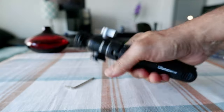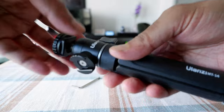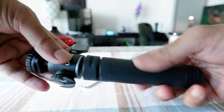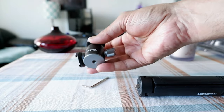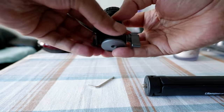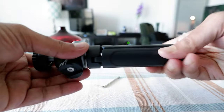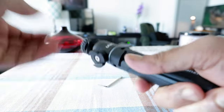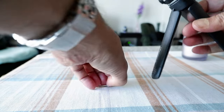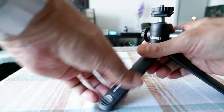Here we have the tripod. The first thing I'm noticing is that it doesn't feel very lightweight — it has a little bit of weight, and that's due to the ball head. You can remove the ball head, and if you want to buy the ball head separately you can do that. What I found out is that it's cheaper to buy the ball head and tripod set together and save some money, but the ball head can definitely be purchased separately.